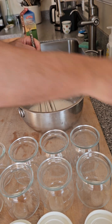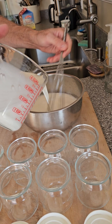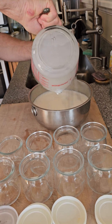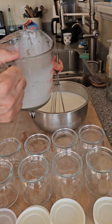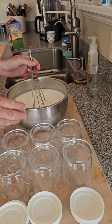Now we're just going to pour the rest of the half-and-half in. One more word on the half-and-half: do not use low fat. You want the fat — the fat is good, the microbes love it, you'll love it. Make sure you use just regular half-and-half.